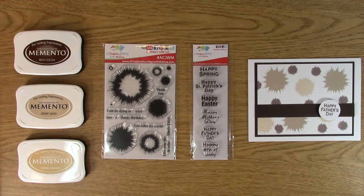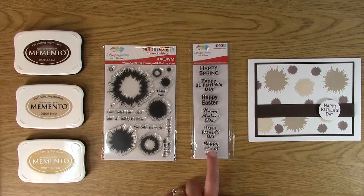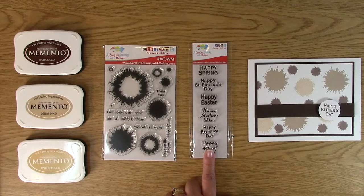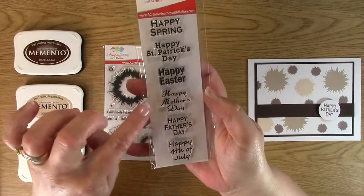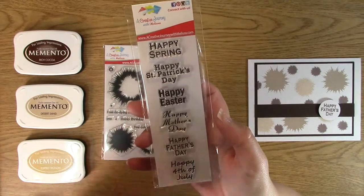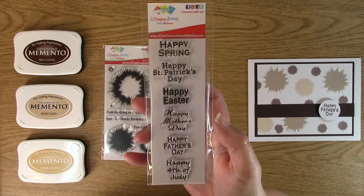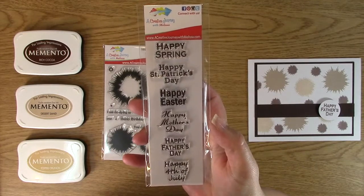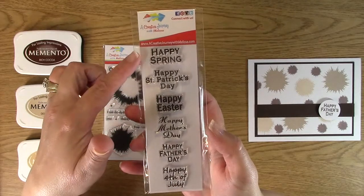Now I'm going to show you this awesome project, and also a few other things you can do with this awesome stamp set. This is super-duper helpful for a multitude of things — it's got Happy Spring, Happy St. Patrick's Day, Happy Easter, Happy Mother's Day, and Happy Fourth of July. I love this stamp set. One of the reasons I created it is because I like to have versatility, and you can use it for all of these occasions.